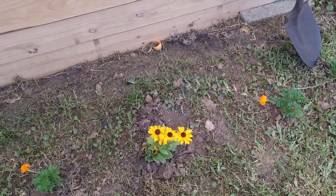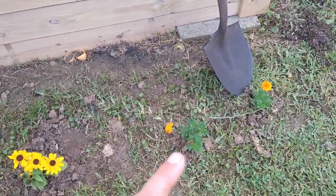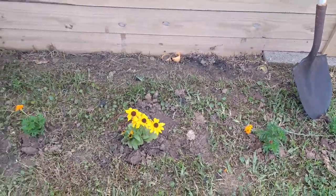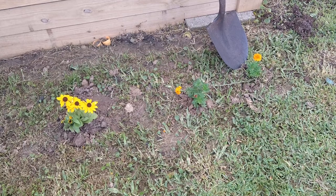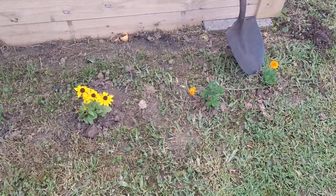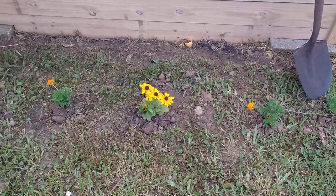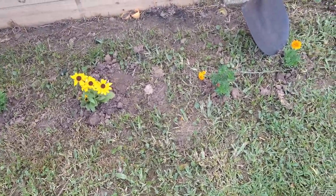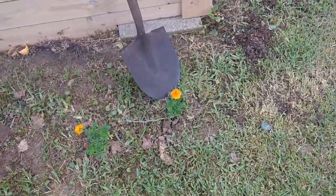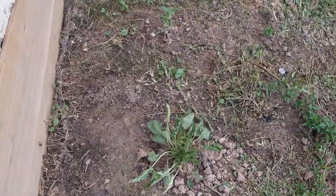Look at these flowers — this is what the other bed started off as. It didn't have a brick border; I just planted flowers that do really well in our clay soil, mostly annuals. Then I came back, laid down newspaper, and laid down mulch. With the newspaper you have to make sure you wet it, because if not the wind will catch it and it'll start flying away before you're even done laying it down.